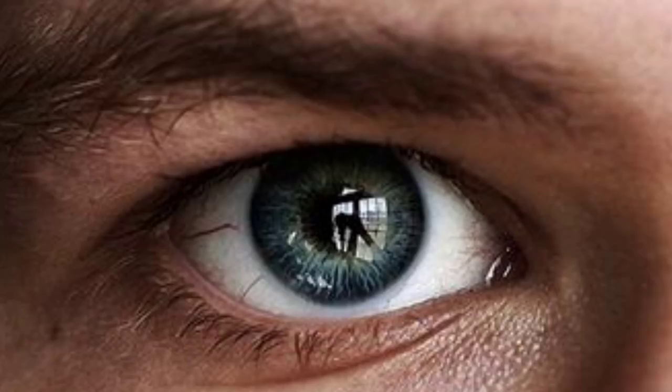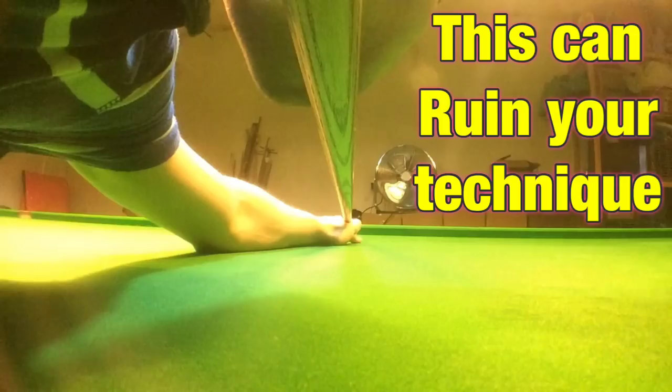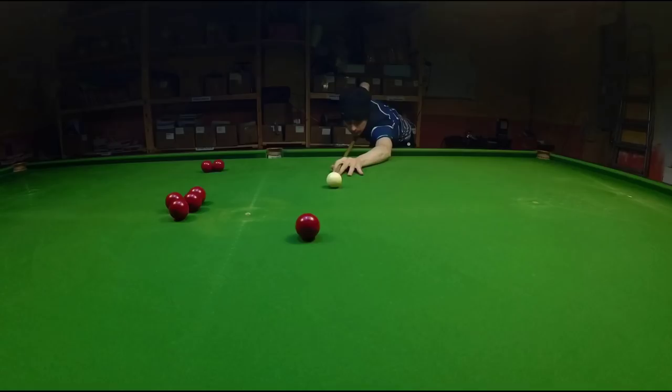Before you start positioning your cue under your dominant eye, have a look at this video first because there's a lot that could go wrong.